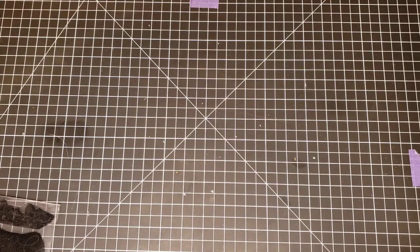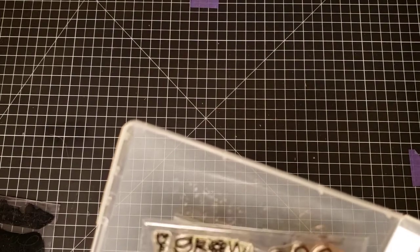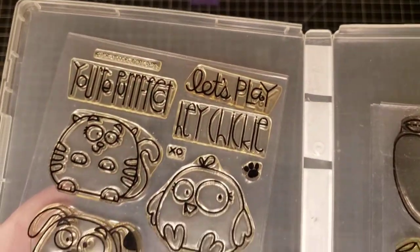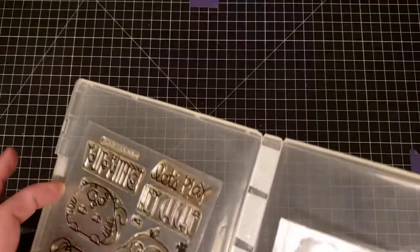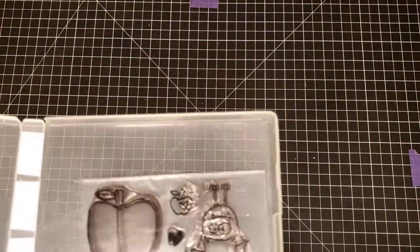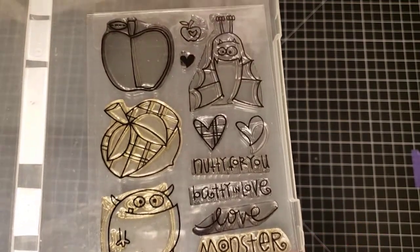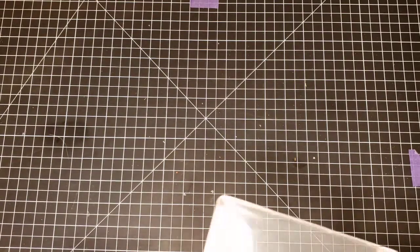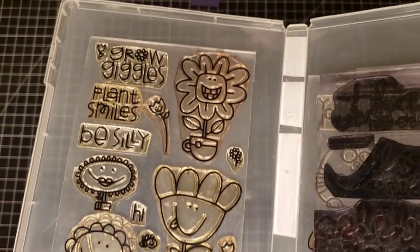Next we have Paper Smooches Chubby Chums — cute little animals. And Paper Smooches Falling For You. And then Paper Smooches Perky Plants.